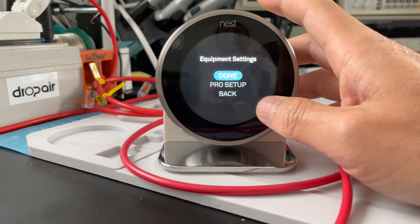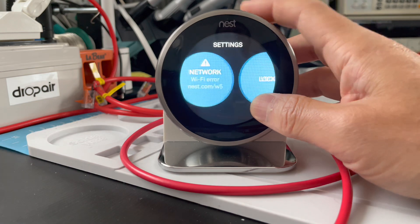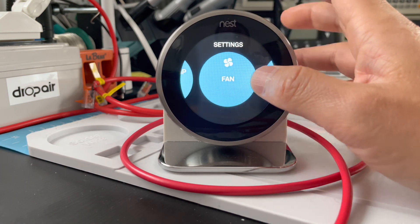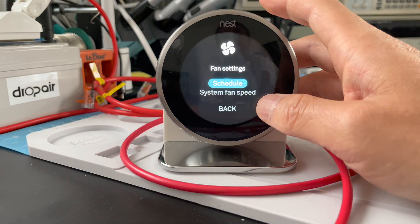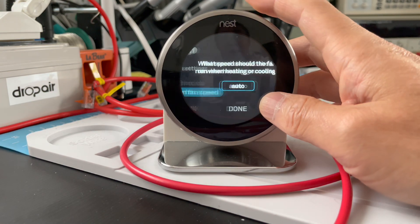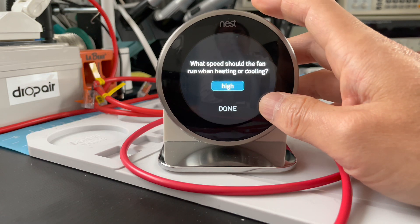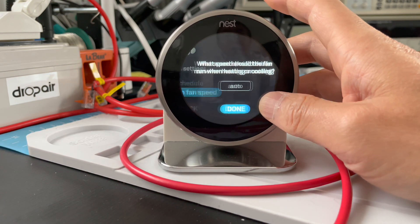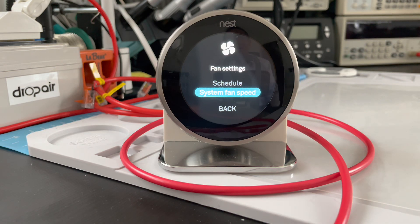Continue, continue. Now after these settings, if we select the fan menu we will see the fan speed option appears, and now it has three fan speed selections. That's all — thank you. If you like our video, please subscribe or give us a like. See you next time.